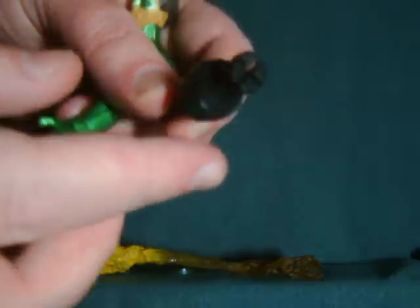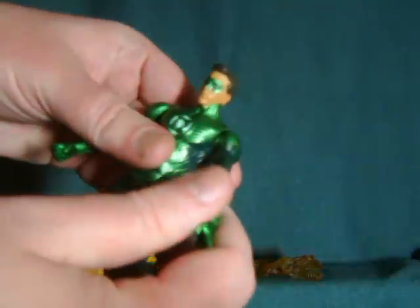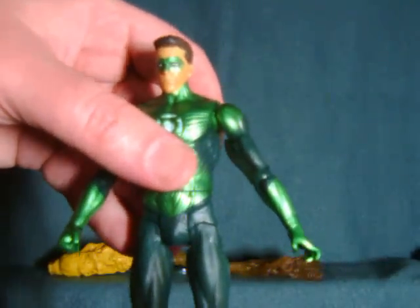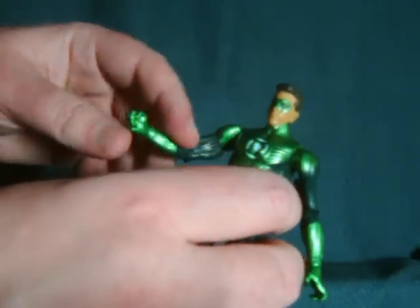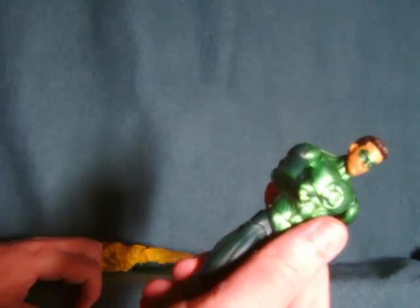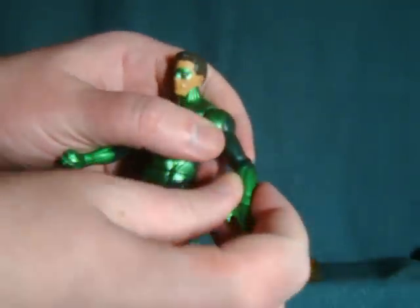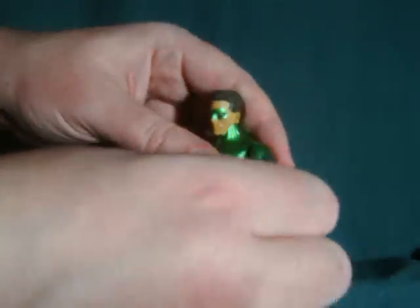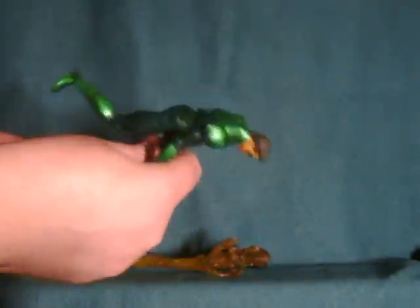Interestingly enough, the lantern has this sort of wacky design on the bottom — I don't remember from the film if it had this cutaway, so I'm not sure what the point of all that is. As for Hal Jordan himself, he is a little bit nicer than I thought he'd be in-pack. Even from what I've seen in some other videos, the articulation does feel a little bit better than I expected — it's got a pretty smooth motion. The only real issue is that it doesn't seem to hold the weight very well, so it really does need the included stand.